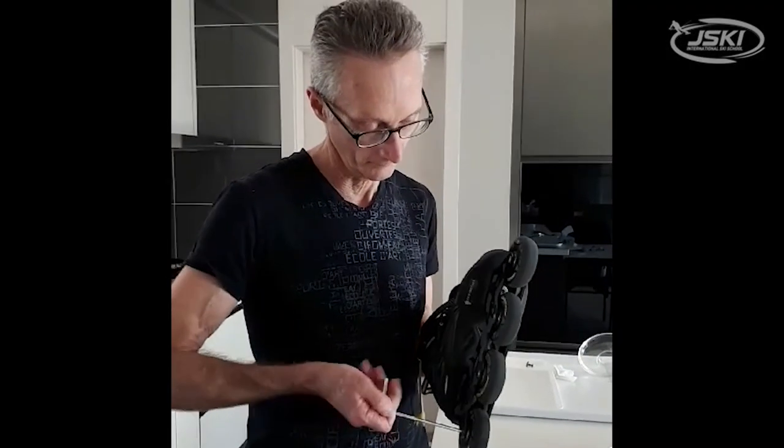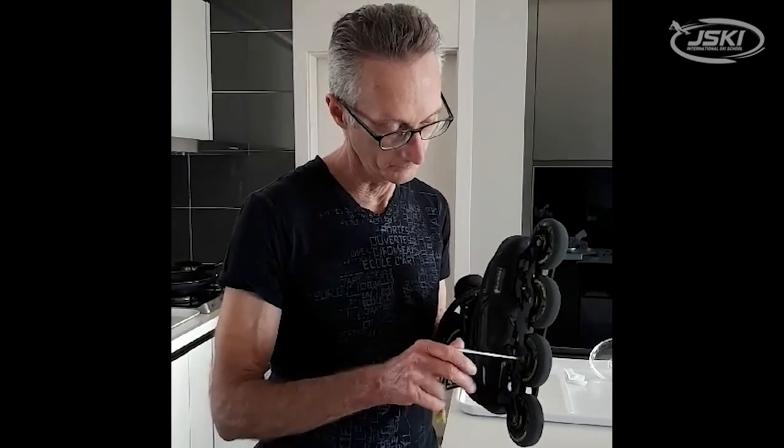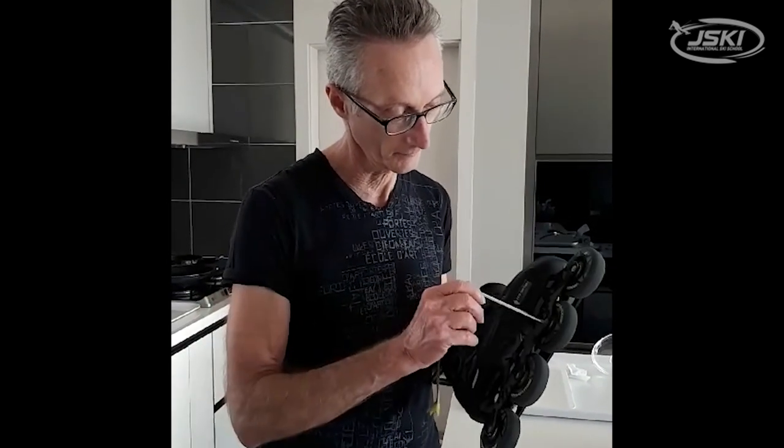A great way to get ready for skiing is to go inline skating. That's something that you can do at home and practice anytime you want.